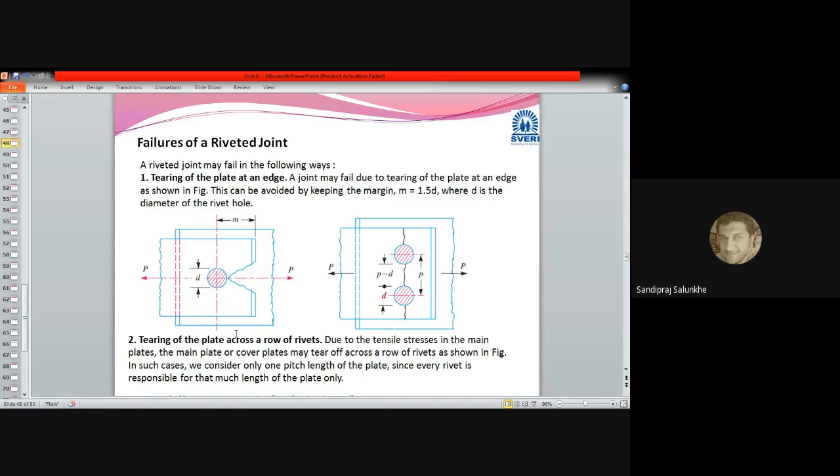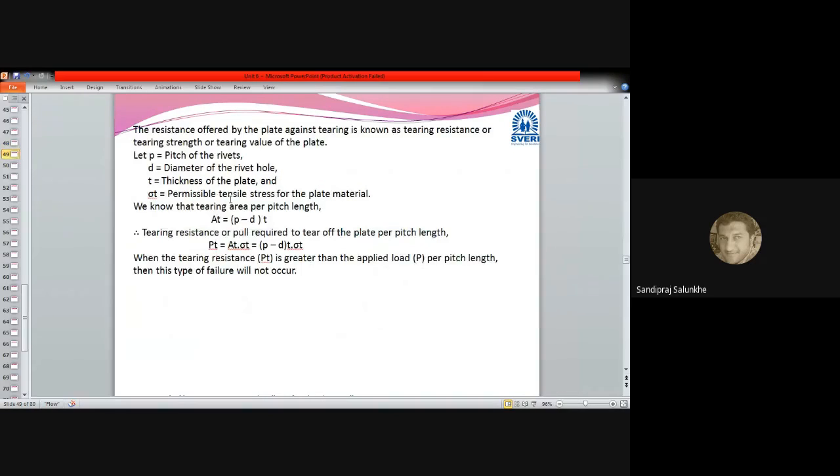Failures in riveted joints are of two types. First is tearing of the plate at an edge — because of tensile load, whichever plate is weaker may get torn and the joint may fail. Second is tearing across the row of riveted joints. While designing any component, you have to provide some allowance for riveted joints so that this type of failure may be avoided.